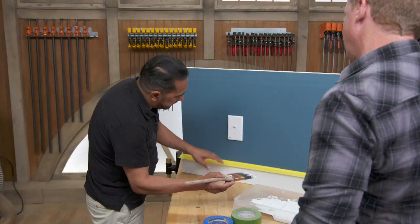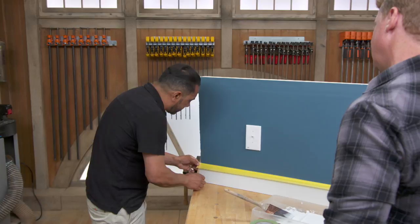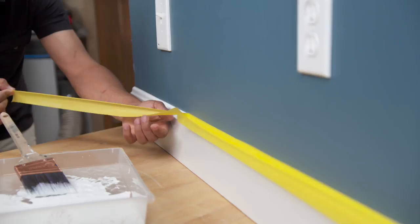How long do you let it sit before you take it off? I usually leave it on for 25 to 30 minutes. As soon as I see the paint is dry, it pulls right off — not two or three days later. That's the last chance to have any damage on the surface. And your process for taking it off? Just get the top tip of the tape and give it a 45-degree angle, pulling it away from the wall. That will help keep the straight, clean line and you won't have any damage to your wall.